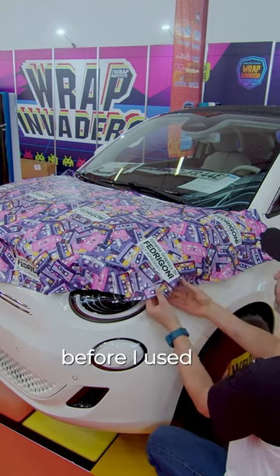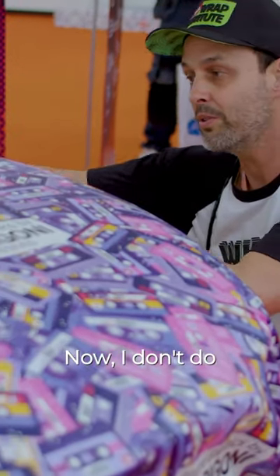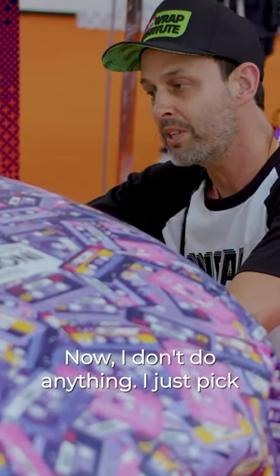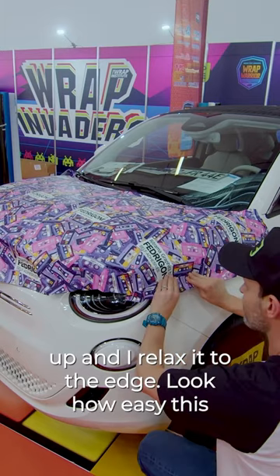Before, I used to work very hard to wrap a car. Now I don't do anything — I just pick the material up and relax it to the edge. Look how easy this looks.